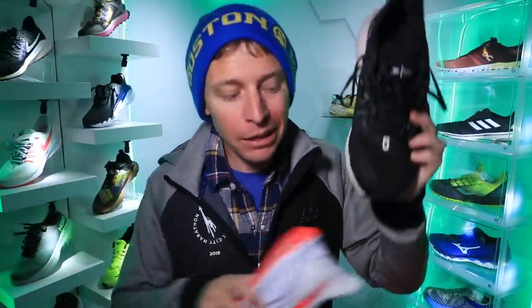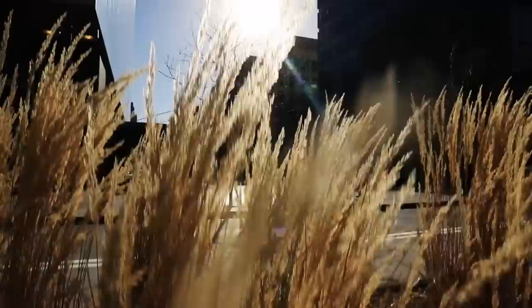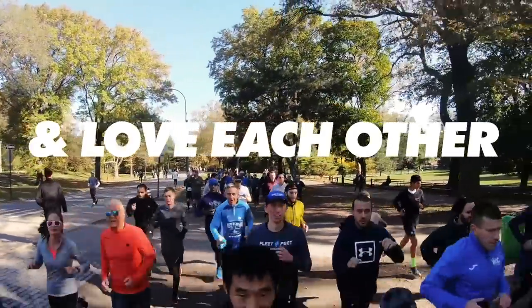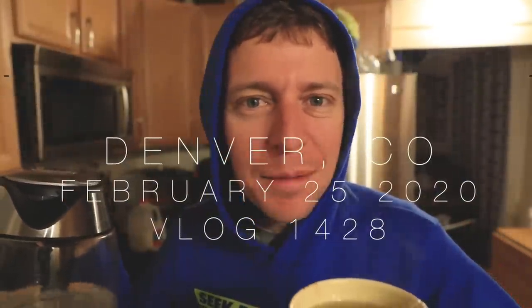I'm just wondering if Nike realized that they maybe made a little bit of a mistake with this. For all the parents out there, how do you stay healthy when your kiddos are sick? Give me your tips.